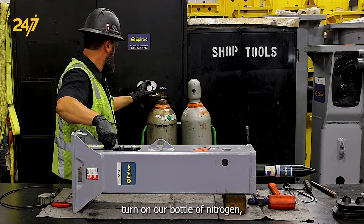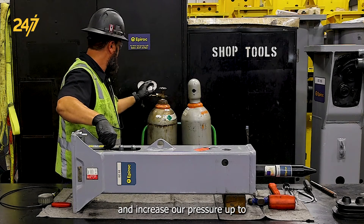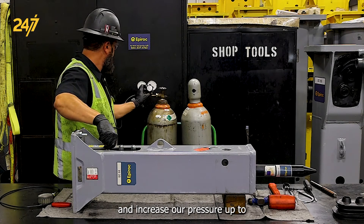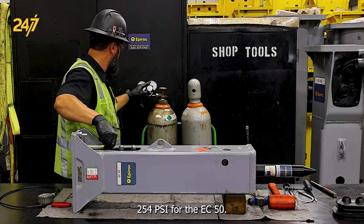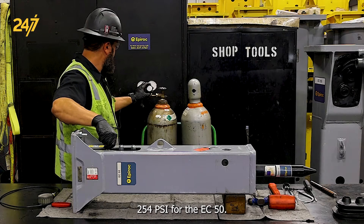Turn on our bottle of nitrogen and increase our pressure up to 254 psi for the EC50.